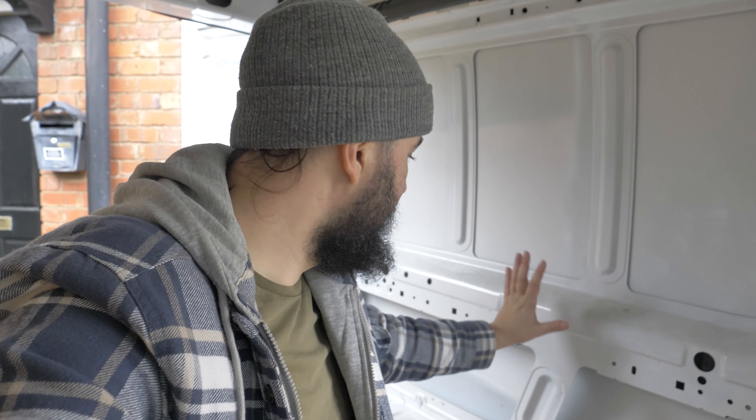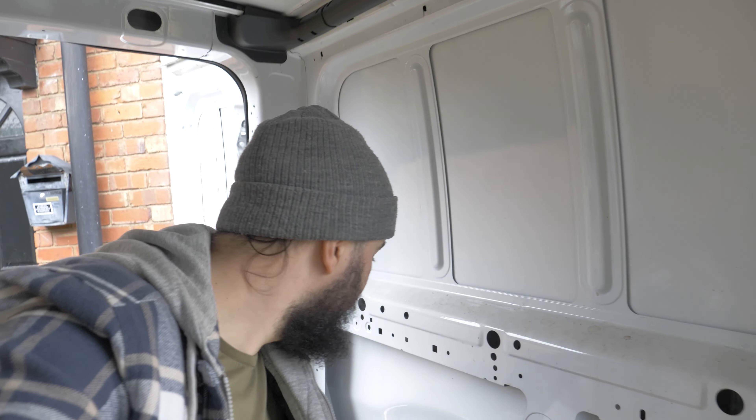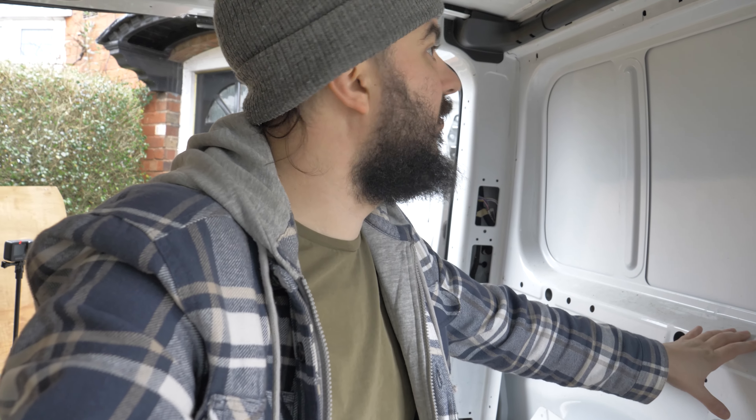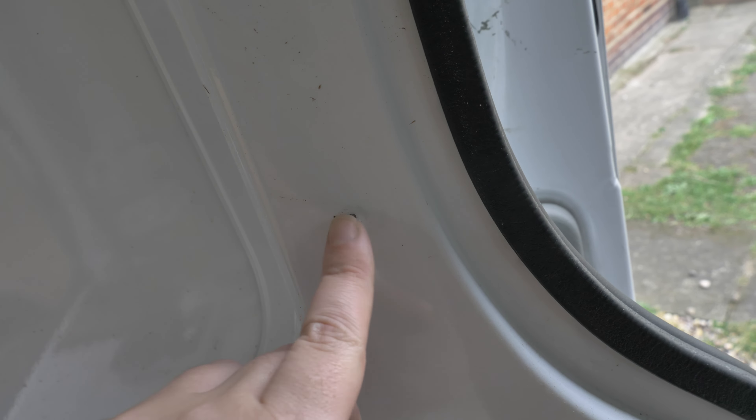Okay, so we've got the first panel off and it looks okay so far. I haven't noticed any damage or anything that seems untoward, so it wasn't too bad to get off either. Some of the screws were really close to rounding and I can guarantee that at some point I'm going to have to drill out some of the screws because I know they're not that good.